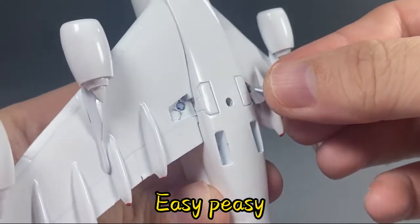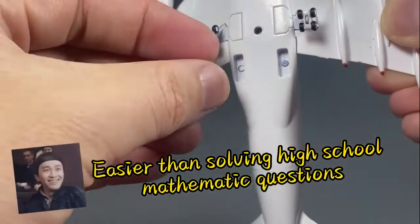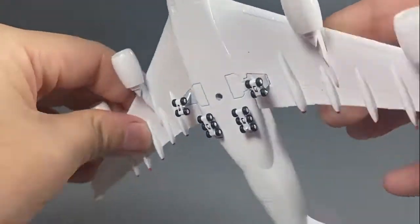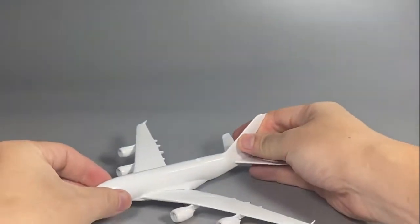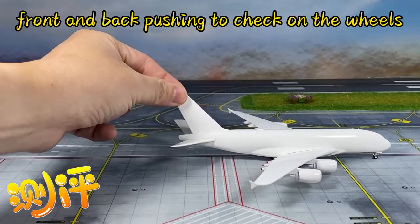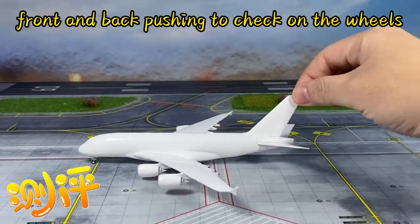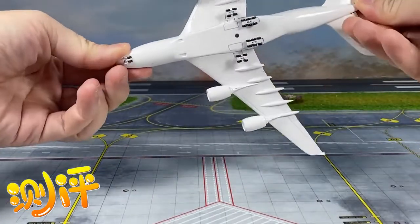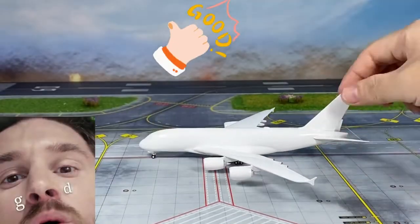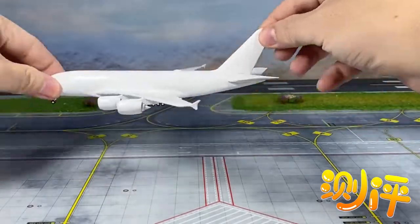Easy-peasy lemon squeezy. Time for extreme turbulence test. How about we do it again for a second time.